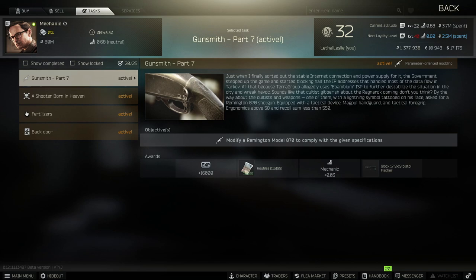Hey guys, welcome to the video. Today we're going over the Mechanic Task Gunsmith Part 7. What we need to do is modify a Remington Model 870 to comply with the given specifications.